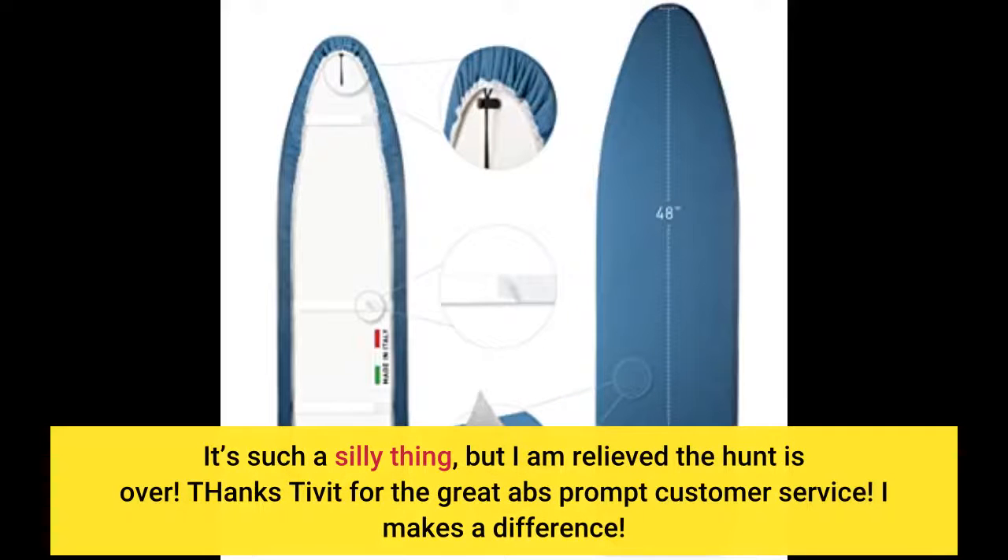It's such a silly thing, but I am relieved the hunt is over. Thanks Tibbet for the great and prompt customer service — it makes a difference.